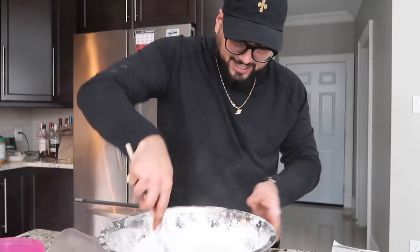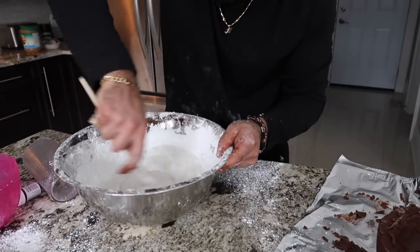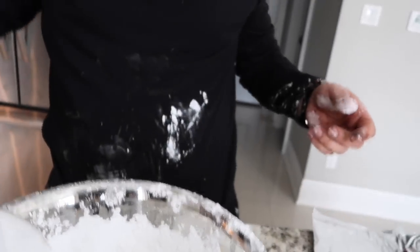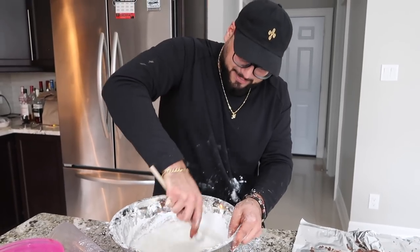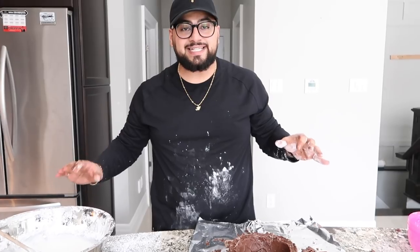At first it'll be watery — it'll take its time to set. But the more you mix the icing sugar into the water, the more of a smoother consistency you will get. We're going to add some more icing sugar to our concoction and keep stirring until we have a nice thick creamy icing. It's getting thick thick though — thicker than a bowl of oatmeal. As you guys can see, our icing is getting nice and thick.